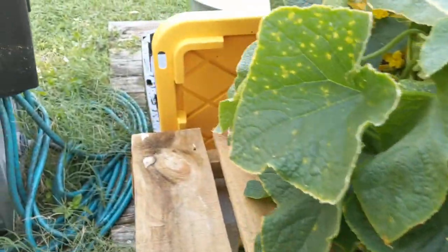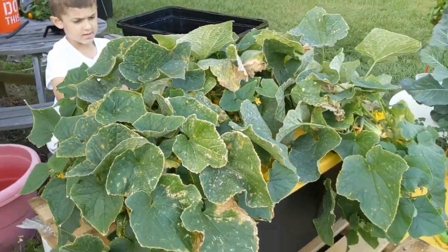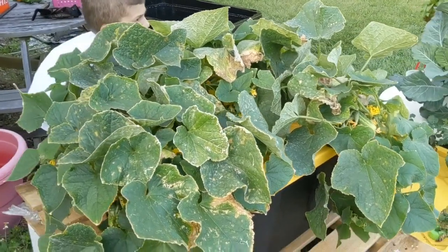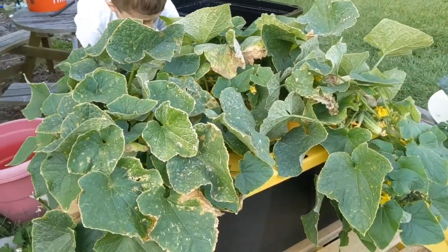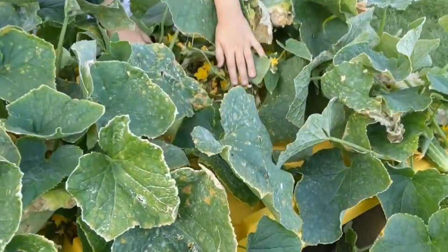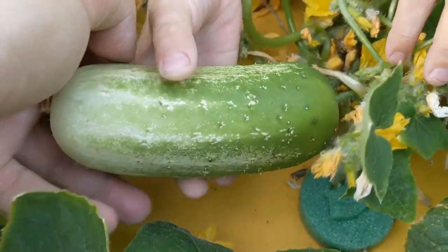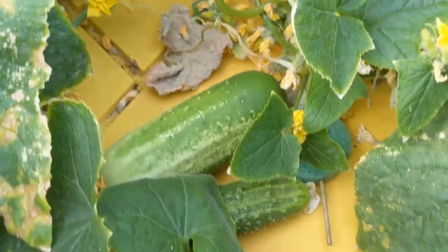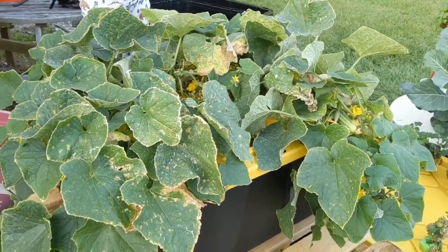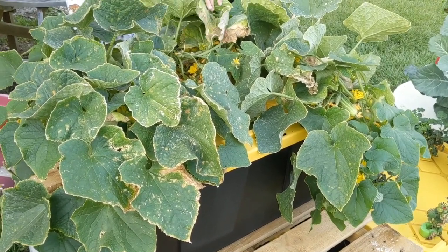So these are my Kratky cucumbers, and I'll probably do another video when it's time to harvest and eat them, but they look really, really nice. I really recommend the Kratky growing method — it's like the easiest thing I've ever done. You don't have to deal with dirt. As long as you can mix Master Blend to the right ratio and monitor your plant water levels to make sure the plant doesn't run out of water, this Kratky method works quite well.